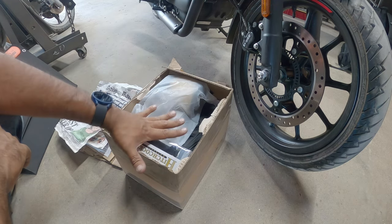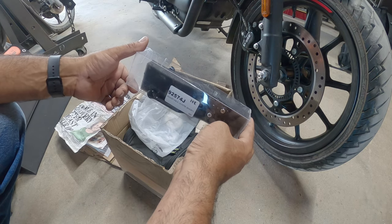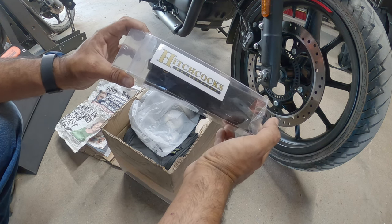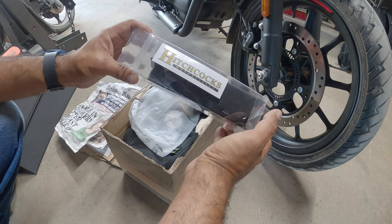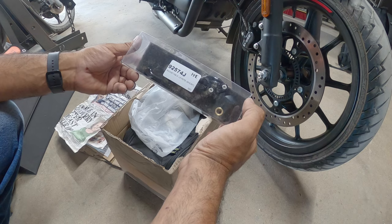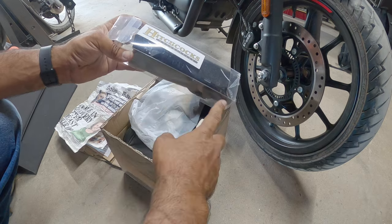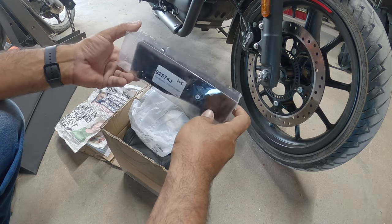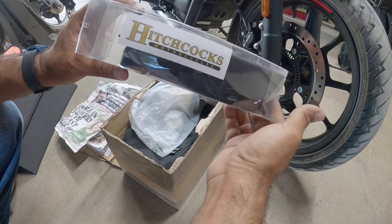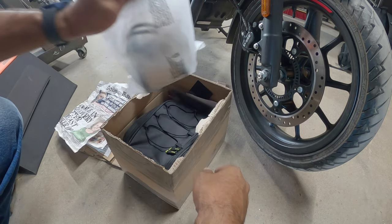First thing that came in on top of the box was these bad boys. If you ride a Hunter 350, you know exactly how much of a headache the factory levers are — they're garbage, honestly the worst things I've ever used. Get some adjustable levers from Hitchcock's: they're fully adjustable, CNC aluminum, and they're gorgeous. We're actually going to be doing a full DIY on this, so stay tuned for that.